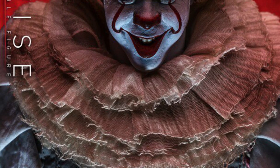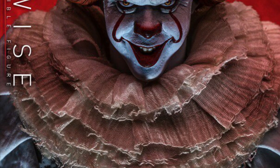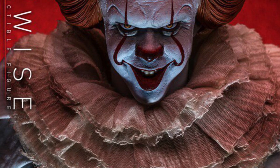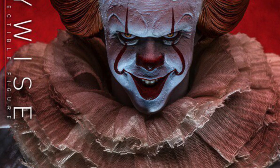Just to give you guys a heads up, if you guys want to pre-order the brand new Hot Toys Pennywise, make sure you guys use my link in the description below for BigBadToyStore.com. It is up for pre-order, so use that link down below.